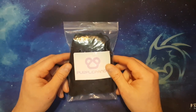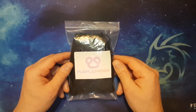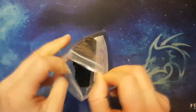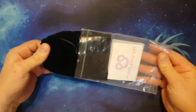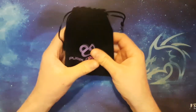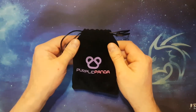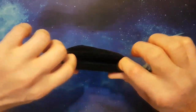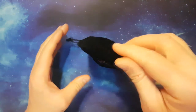When you get it through the post, this is what the Purple Panda lapel mic packaging looks like. Take it out and we'll have a look inside. It comes with a nice velvety feel bag — feels quite nice.